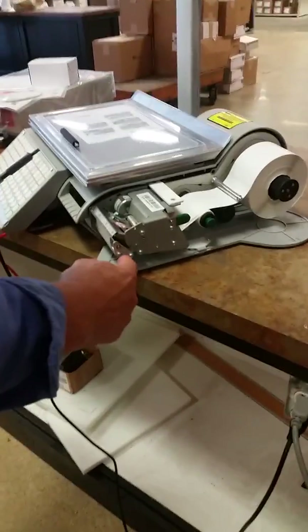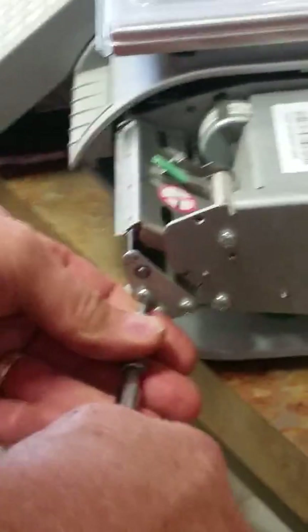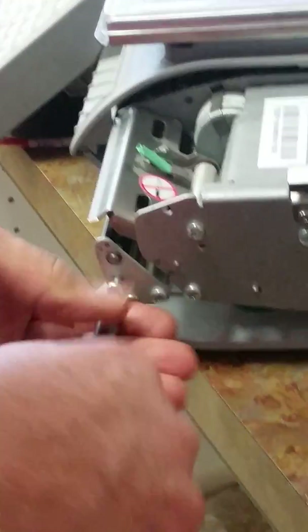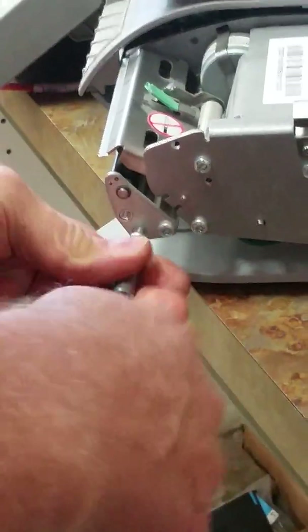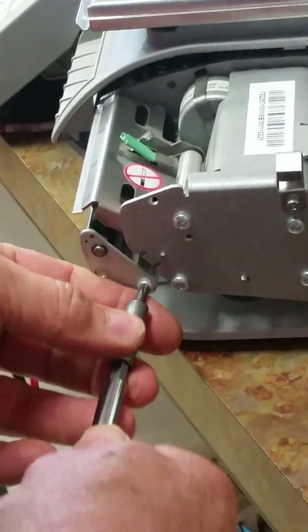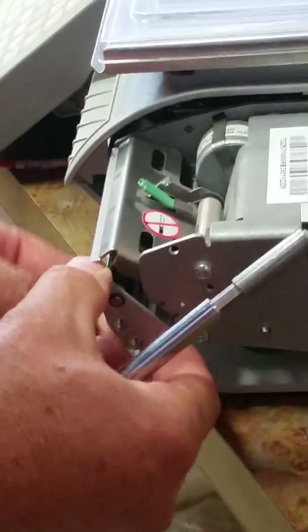You're going to want to remove these three Torx screws — they're number 20 Torx's. We're going to take those three loose, and that's going to allow us to remove the bracket. Remove the screws.